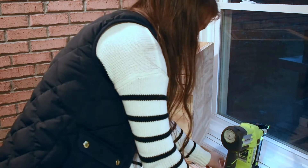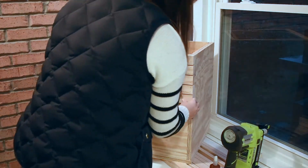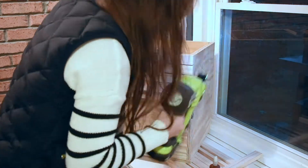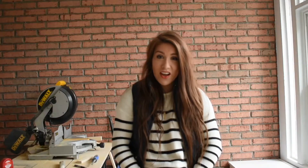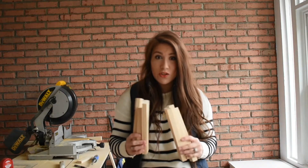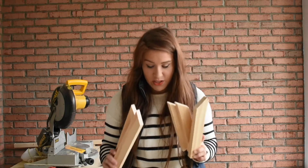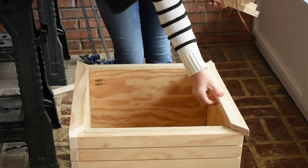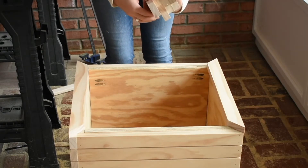Repeat this step of attaching the slats to all three sides. I decided to only do three sides since the back part was going to be against the wall. After cutting all the slats for the sides, I found I had a ton of scrap wood left over, so I decided to make mitered edges to create a trim on the top of the planter box. The plywood edges didn't look bad — I just really wanted a finished look, and I had extra wood, so why not?